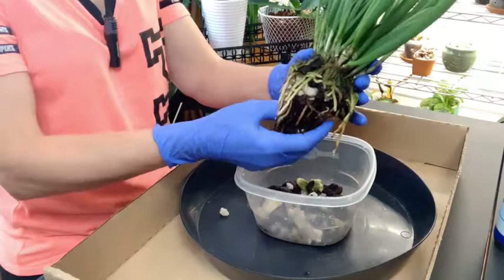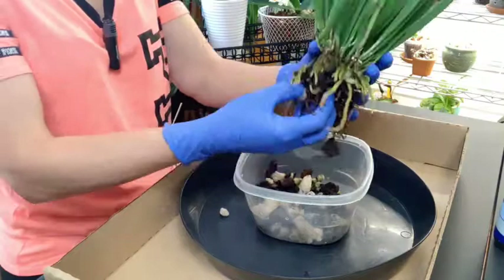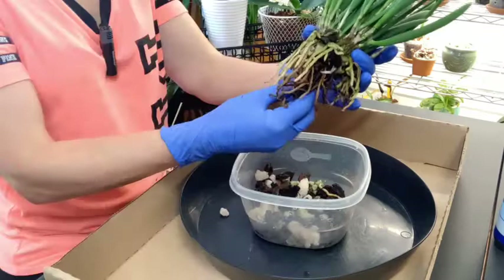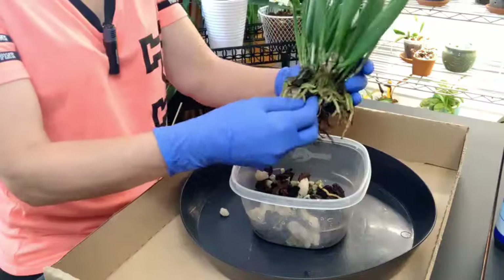A lot of people say that they are a lot easier to grow than your average Phalaenopsis. They're known as vigorous plants. They are fragrant at night and are pollinated by a specific moth in the area where they originate — I think it's the big Sphinx moth. I'll put a picture up there. The flowers are white and this is the only moth that pollinates it.